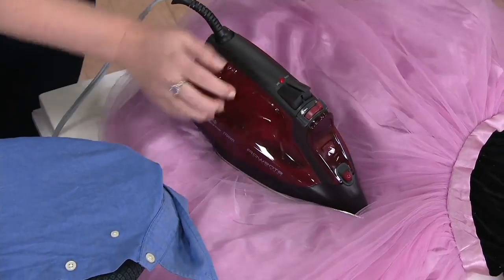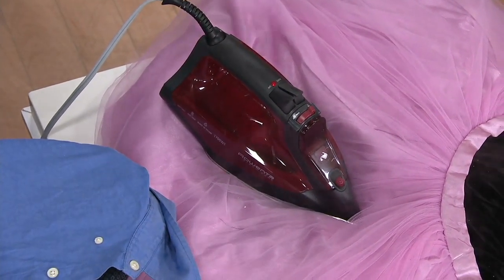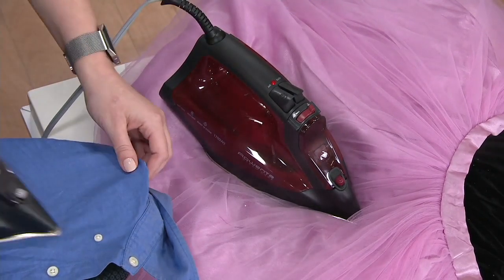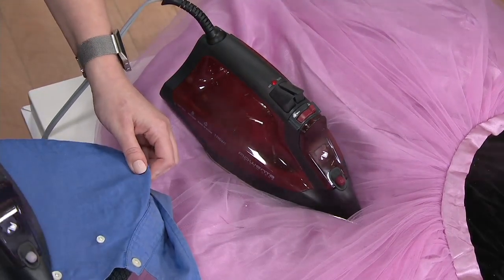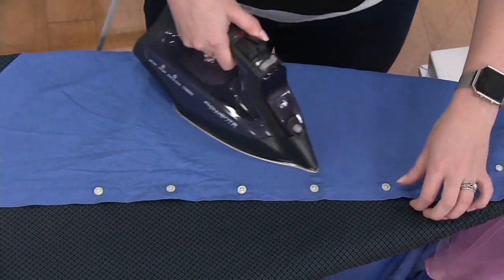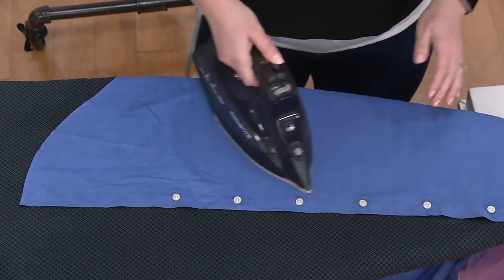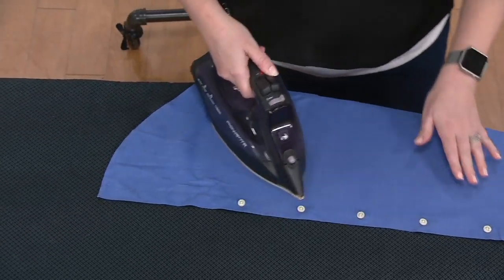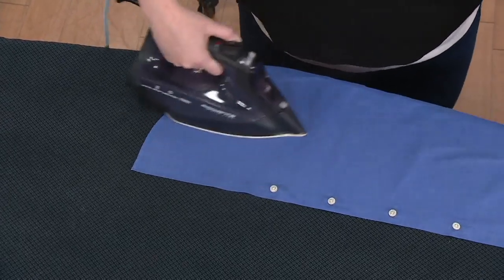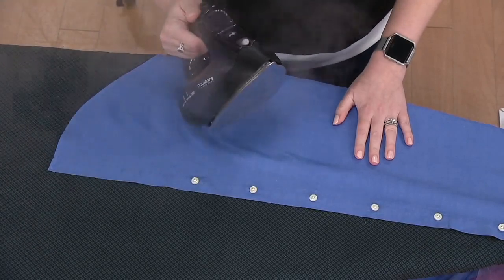The triple-layer sole plate means that even setting it hot on tulle, silk, wool, linen — any fabric you can imagine — it's not going to burn, scorch, or singe. It totally takes the guesswork out of ironing. Thanks to the steam holes right to the tip, you're able to go around those button plackets. Going through Oxford cloth, it's a little thicker, a little harder to iron, but it takes starch beautifully. You need a hot iron to distribute that starch, dry it up, and really set it into the fabric.